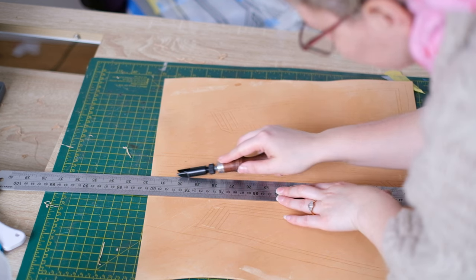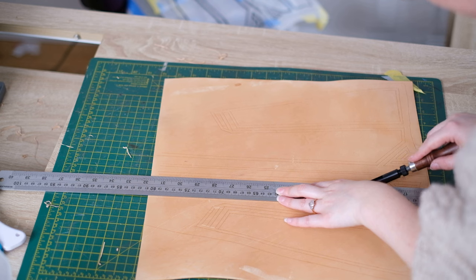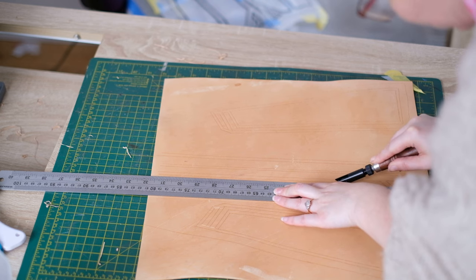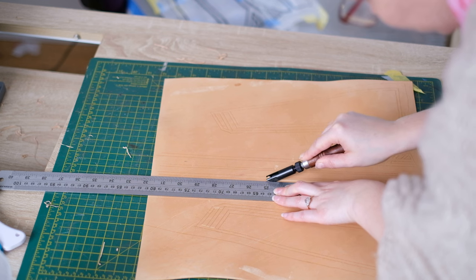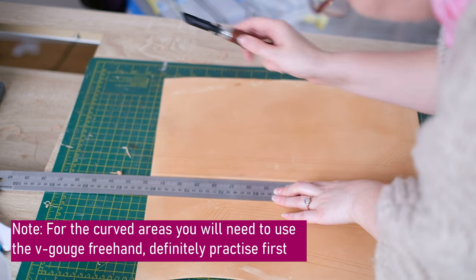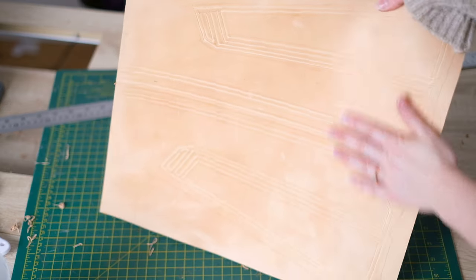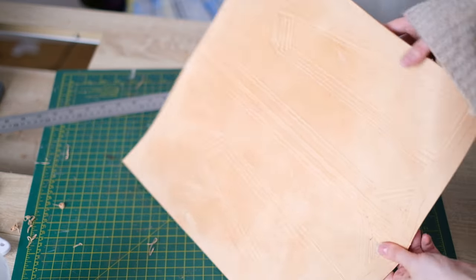Without adding any pressure, run the blade up and down the line to make sure they are going to line up. Once I'm quite confident, I can then remove that material by gently putting some pressure down onto it. You can see that's removed a little slither of leather there. I continued doing this for all the lines and then it'll look like this.